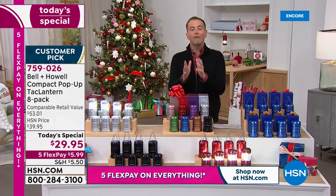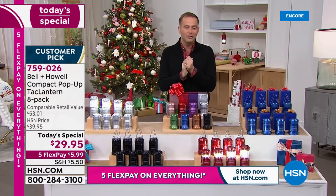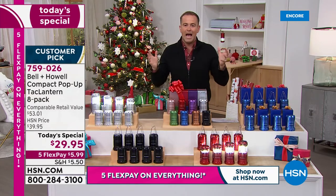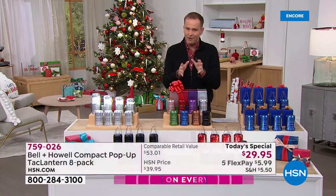I think that's going to be the hottest deal tonight — the multi pack. Five flex pay of $5.99. Everything we're doing today is going to be on five flex pay. This is just an awesome deal on something that has a million uses. A lot of folks have called in over the years because Bell & Howell, that big national brand, we've always presented their tack lantern, but never quite like this.